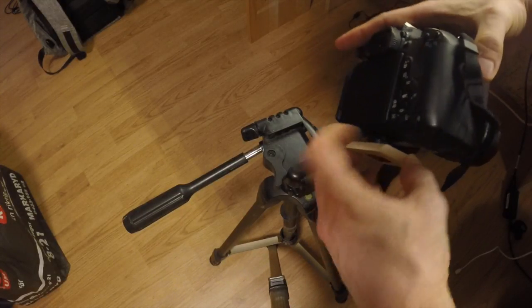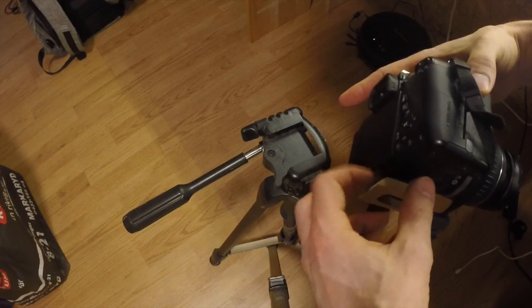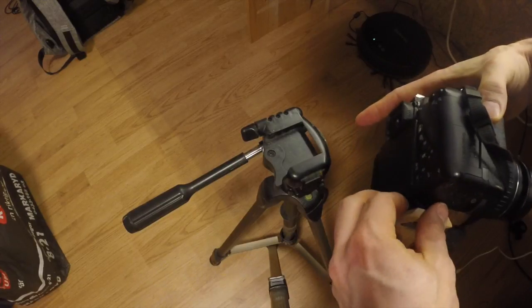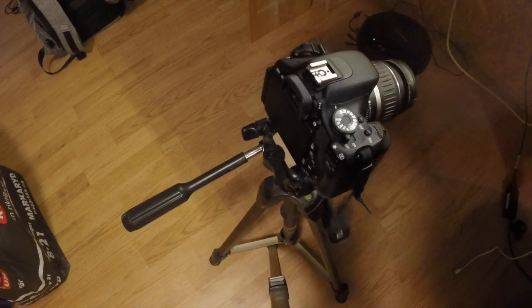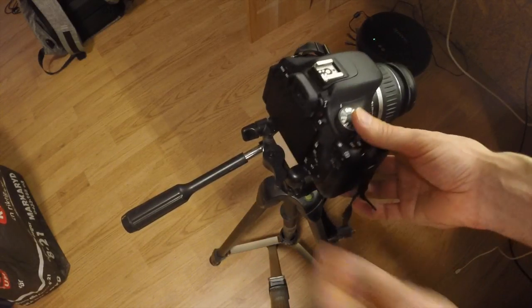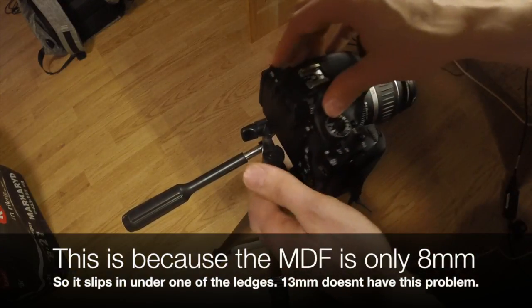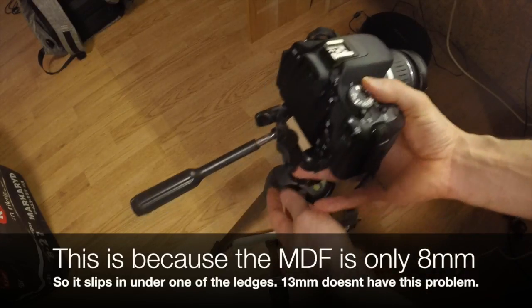It should be like that — it's a bit tight to get in there. And there we have it. That is not super tight though, let's look at this.